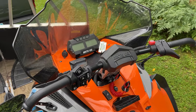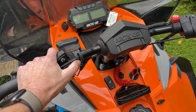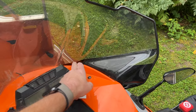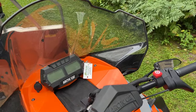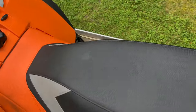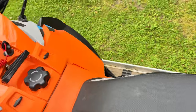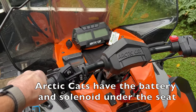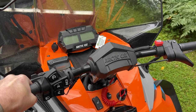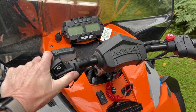Let's say you try to start it and nothing happens. On the late model Articat, it's the button right here. So I push the button and nothing happens. Maybe in your case you have a key start, and you turn the key and again nothing happens. In this case I can hear it click — that tells me the switch is good, something is happening. The switch itself is not bad.